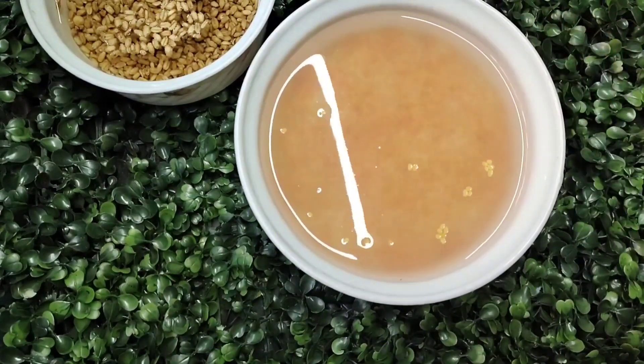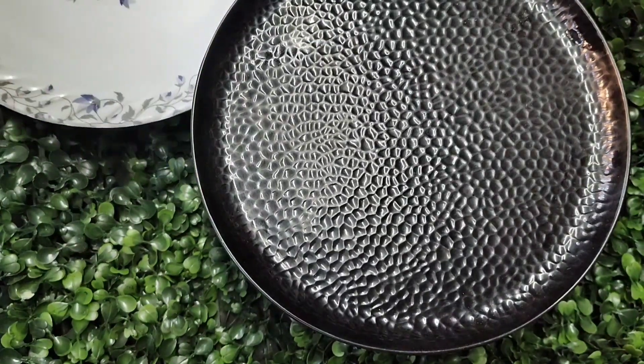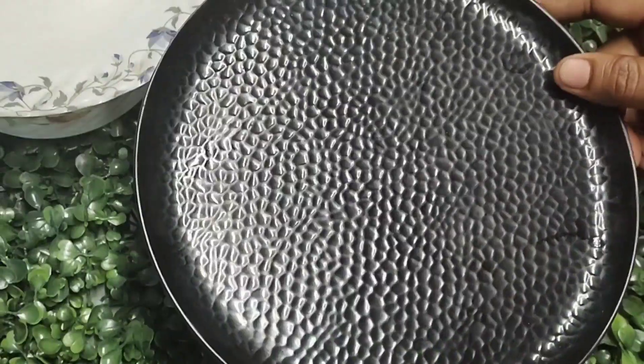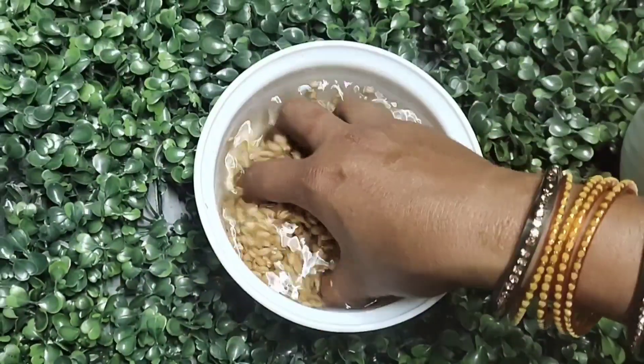Now I have set it on heat for 2 hours because I am using this. The gehu will be soaked and filled for 2 hours.